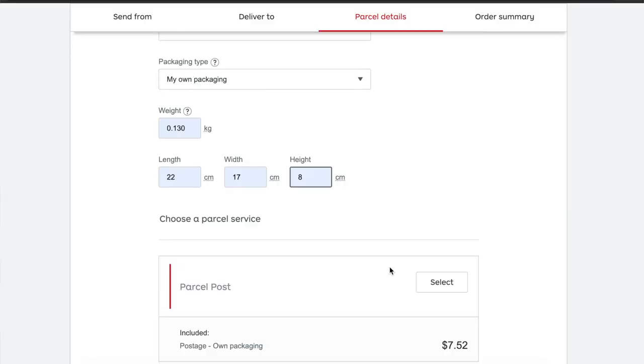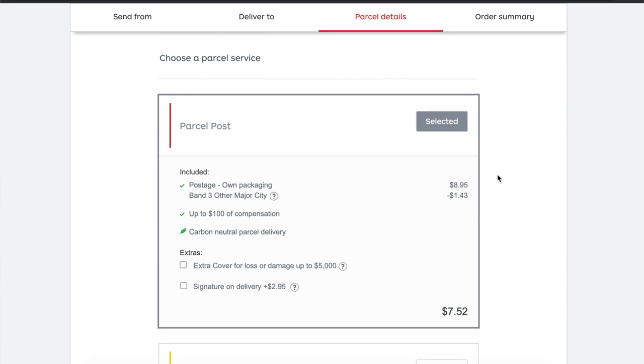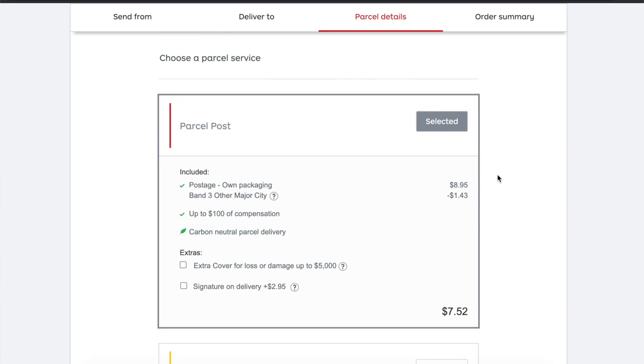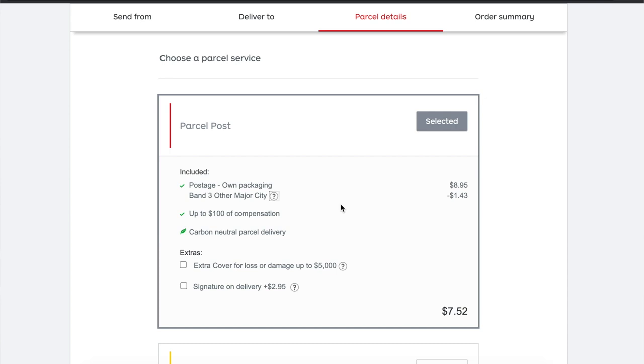For a Brisbane (major city) destination I'm quoted $7.52 — you can see it says 'own packaging, band three, other major city.' The system also shows savings over a rolling 8-week or 12-month period, so even if you have heaps of packages in December but fewer in other months it still rolls over. I saved $1.43 on that order. You can also add signature on delivery or extra cover — I did this for one large international order worth over $600.